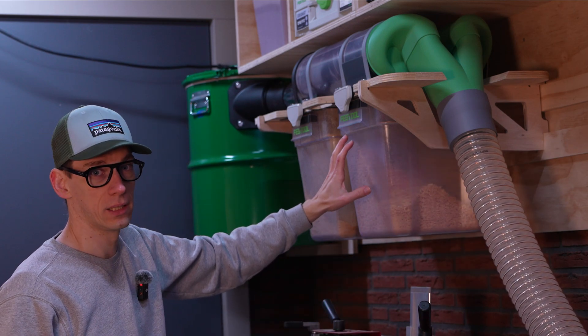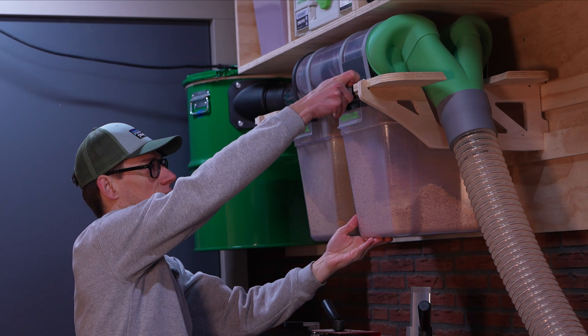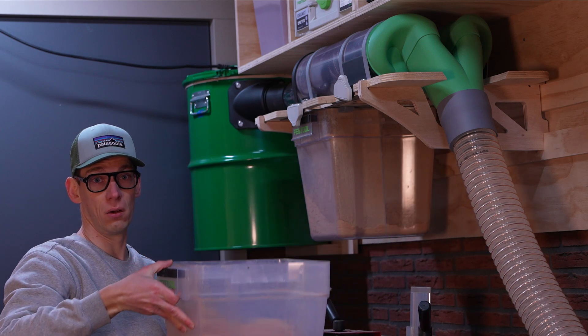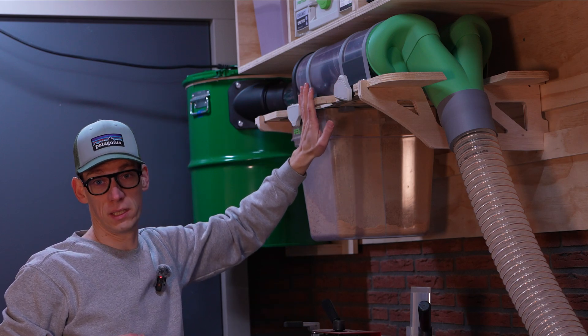I also added Festool waste bins with the T-Lock design, so it is easy to remove. And when the dust bins are removed, it is overhead, so I can walk under it when needed.